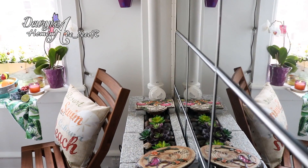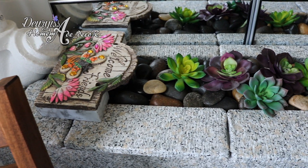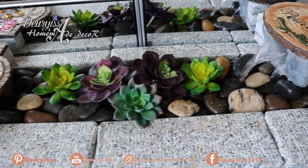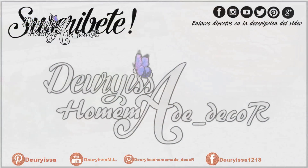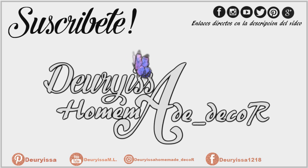Si llegas a realizar este proyecto, asegúrate de utilizar todos los materiales adecuados para evitar accidentes y lograr que esta sea duradera. También siéntete con toda la libertad de etiquetarme en una de mis redes sociales, así yo puedo ver las modificaciones que les has hecho. No te olvides de suscribirte al canal para que sigas al día con las nuevas publicaciones, y te invito a que me sigas por mis redes sociales para que nunca perdamos el contacto. ¡Adiós!